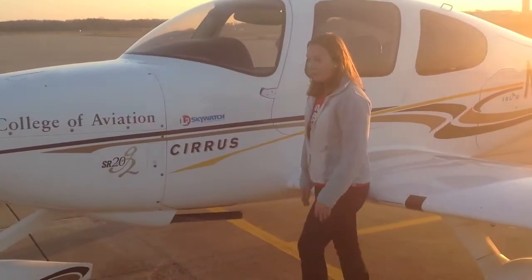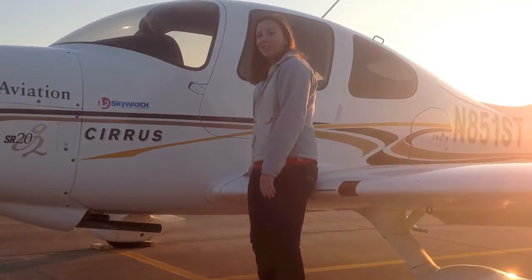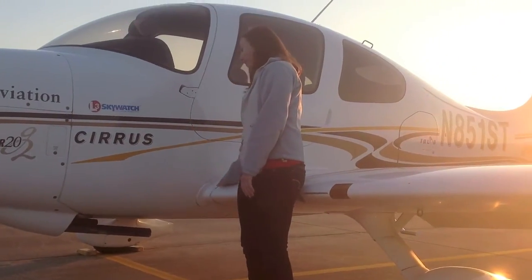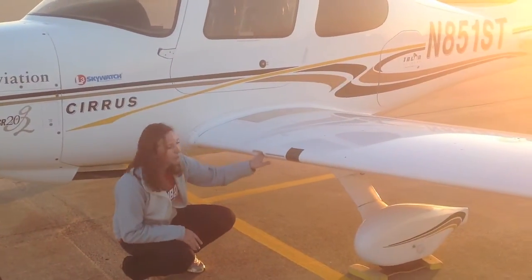Get around to the side of the plane. Check the transponder antenna and make sure it's not bent. Then check the fuselage fairing and make sure it's all right. Get down and check the cabin air vent — make sure nothing's blocking it.